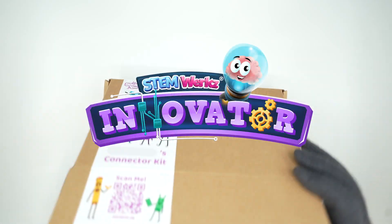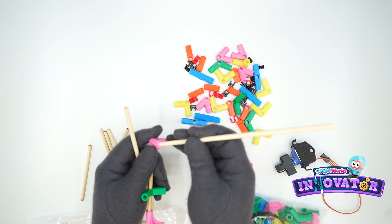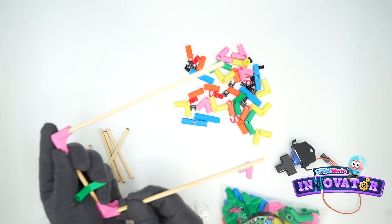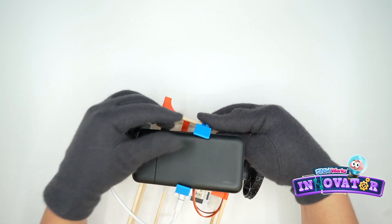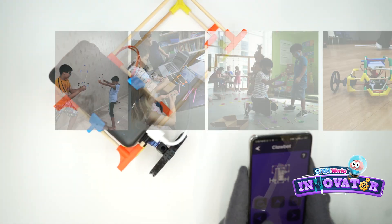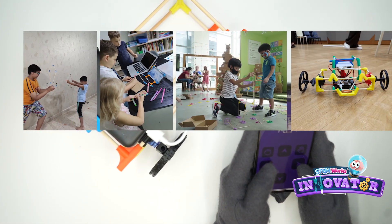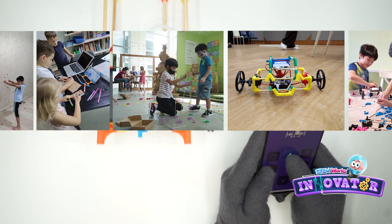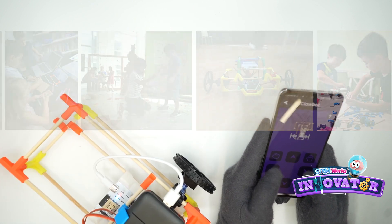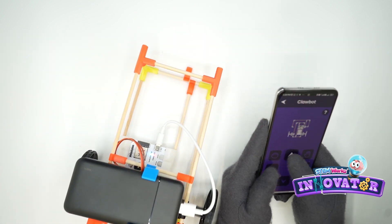The Innovator series from the Lab in the Box is an exciting program for older children looking to push their boundaries and develop their problem-solving skills. With the Innovator series, kids have the opportunity to use their creativity and critical thinking abilities to design and build mechanisms, explore physics, leverage mathematics, and much more.